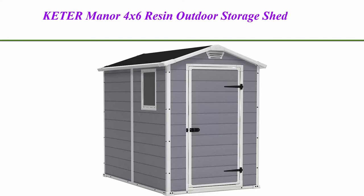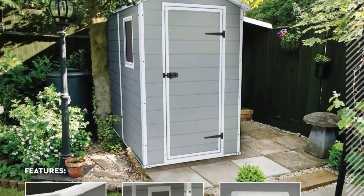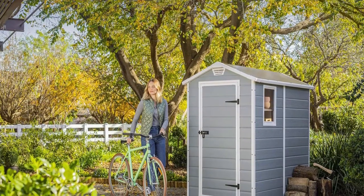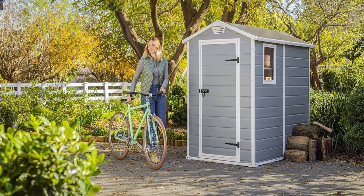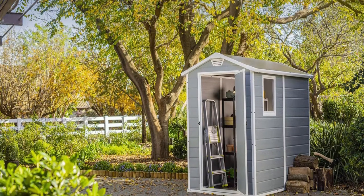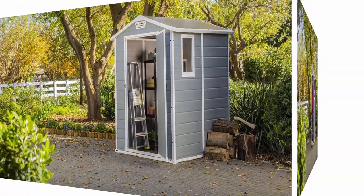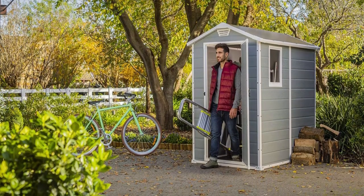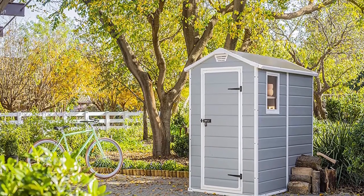Top 1: Keter Manor 4x6 Resin Outdoor Storage Shed Kit, perfect to store patio furniture, garden tools, bike accessories, beach chairs, and lawn mower — gray and white. Exterior: 51.2 inches W x 75.6 inches D x 78 inches H. Interior: 43.7 inches W x 69.7 inches D x 74.8 inches H. Ideal size with generous storage capacity of 131.8 cubic feet. Resin construction.